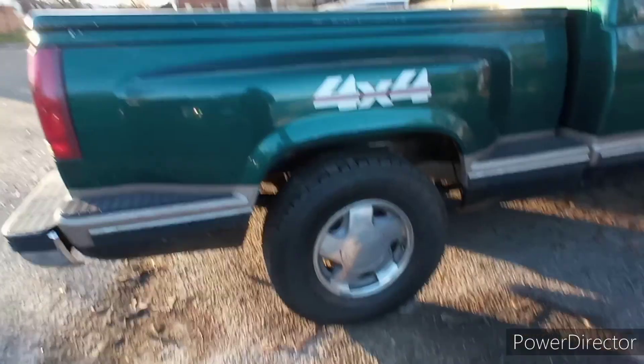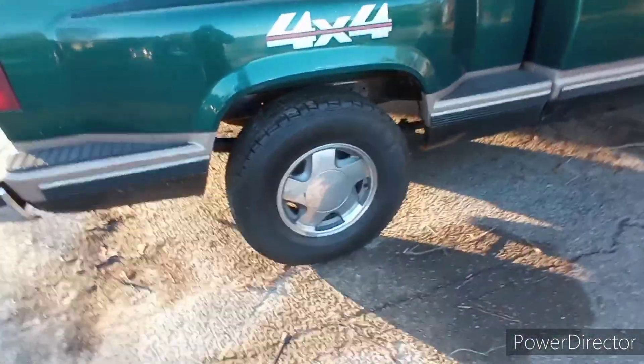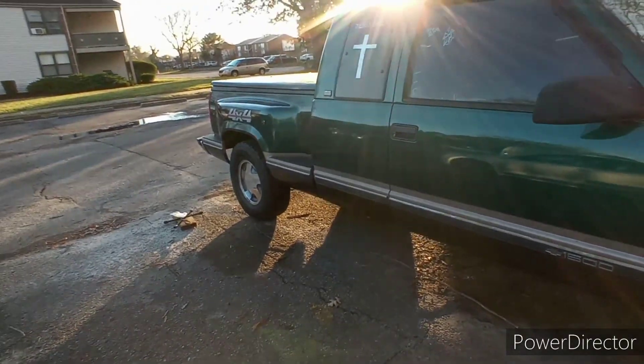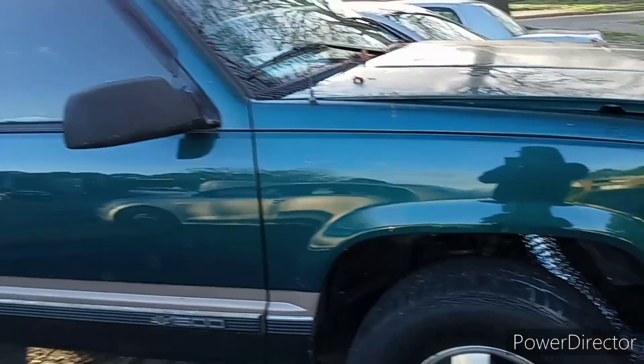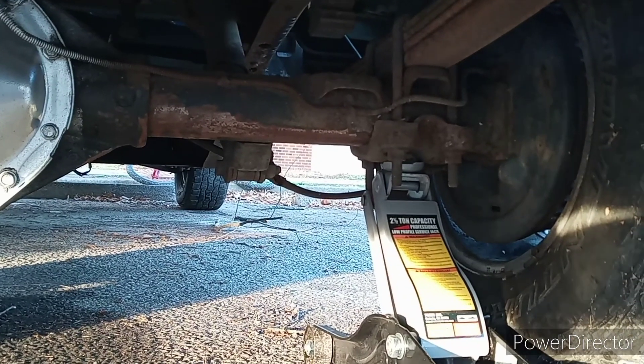I am three lug nuts short for the wheel spacers, so I want to divide them up between these two right here. For once my truck looks green because I got it on a white angle — here's a regular angle and look at that blue truck.